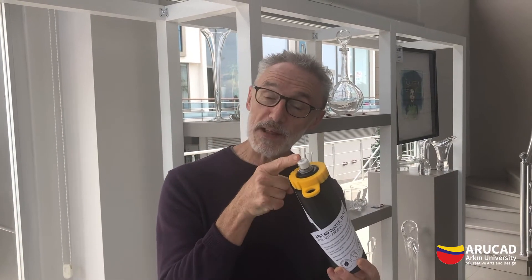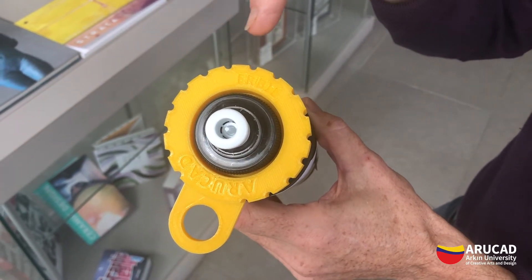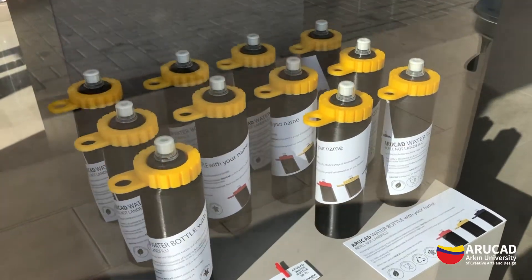If you don't need it anymore, you can simply bury it in the ground. Just remember to put the plastic cap in the recycle bin, and we can personalize your bottle by engraving your name on the cap.